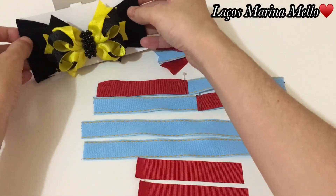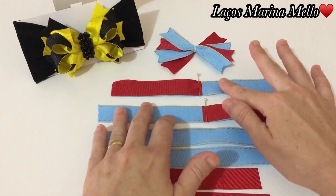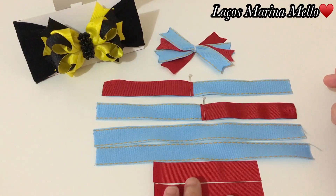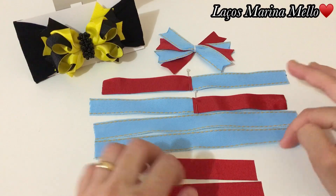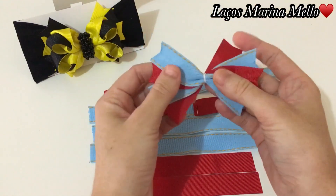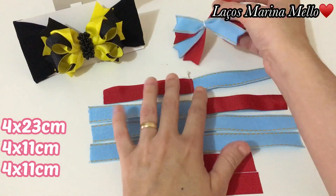Dou crédito à artesã. Vamos lá para as medidas, para o passo a passo? Lembrando que eu vou deixar aí na descrição do vídeo o contato das minhas parcerias, do canal e dos meus grupos. Vou deixar o Instagram e o WhatsApp delas. Para o spike, vamos usar 4 vezes de 11 centímetros. A gente vai usar só a fita número 5.